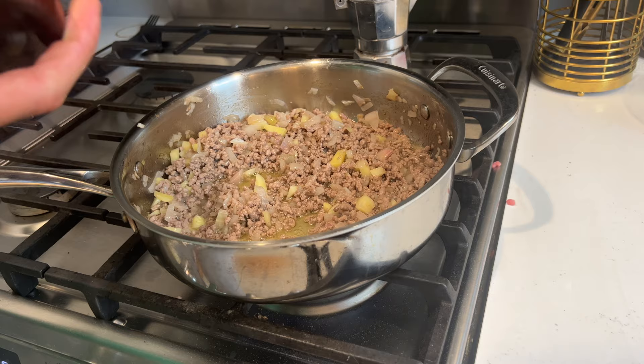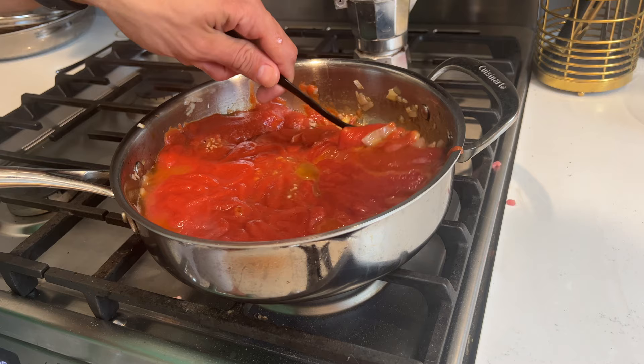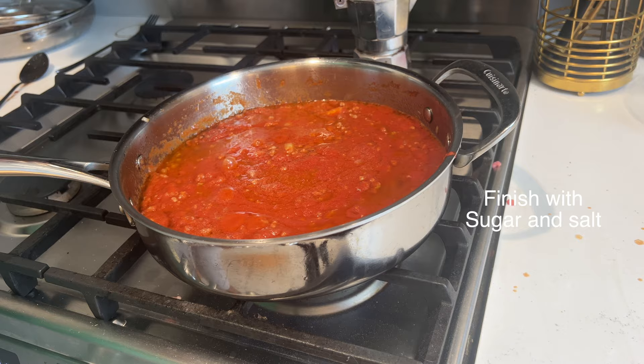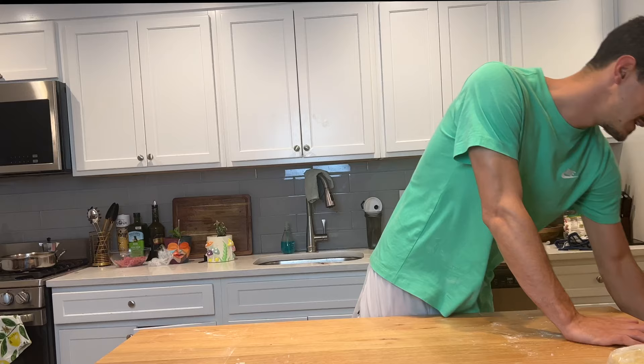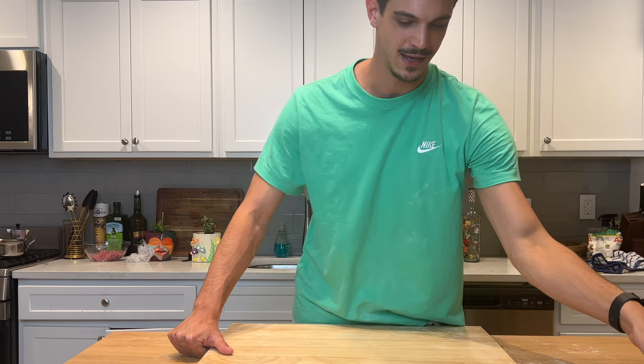We can add our tomato puree to the sauce. Start mixing everything together. We add some salt and some sugar — I usually put more sugar than salt — and the basil! Now we put down the flame and we let it cook for 20 minutes. Let's get back!